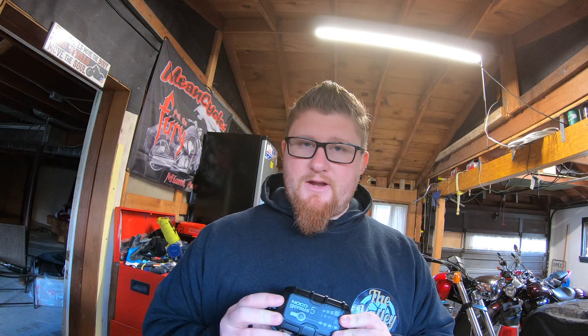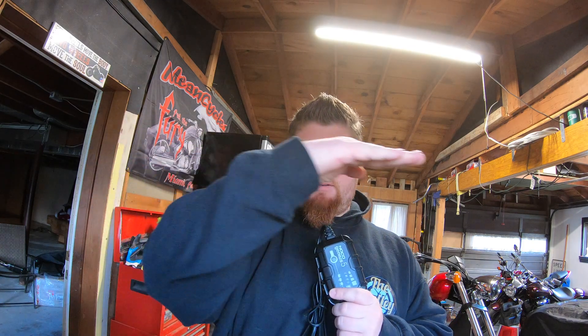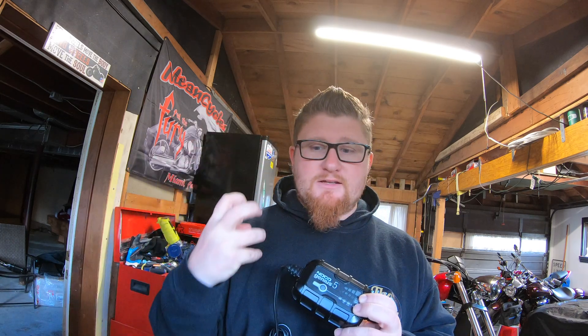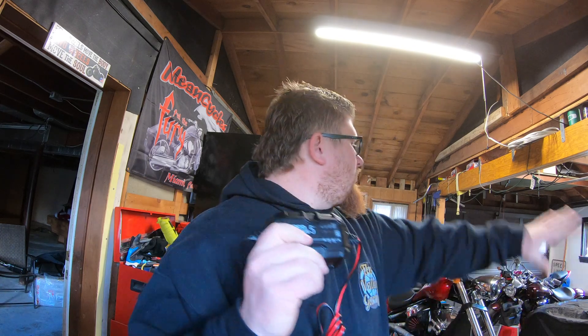When a lithium battery loses all its charge, it's done — it's very hard to bring back. Lead acid batteries are also very difficult to bring back. With the 12-volt repair mode, it adds various wavelengths and frequencies to help bring that battery back to life, if at all possible.